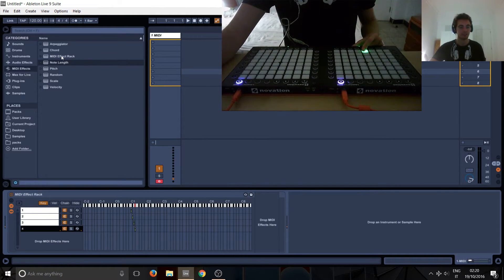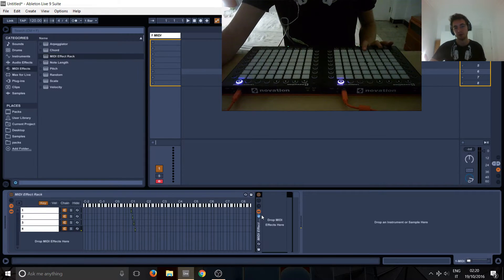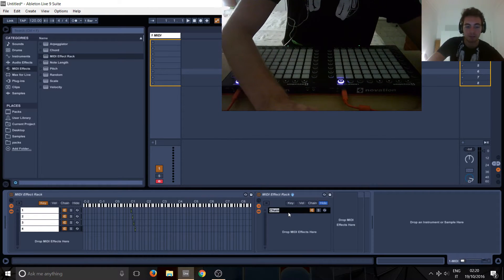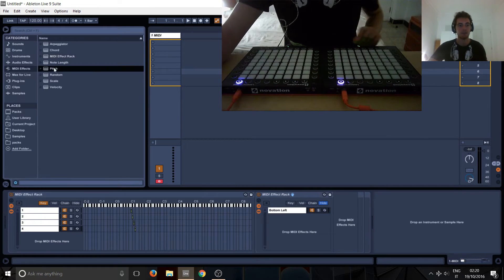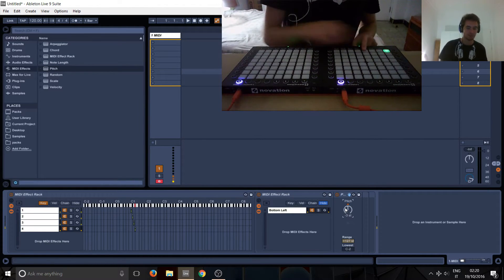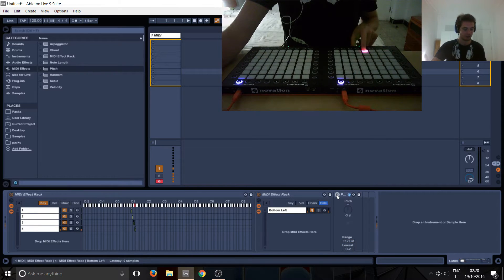So what we can do basically is put in the MIDI effect rack and then rename this to 'bottom left', and then we put the pitch in at minus 3 because we're starting from here, so it's going to just shift it down 3.